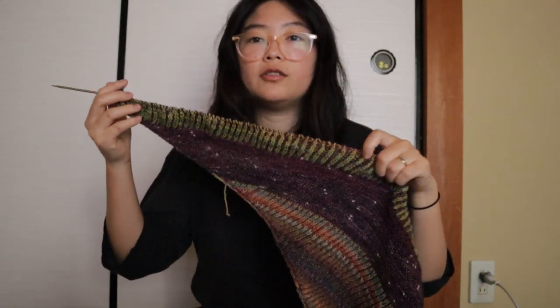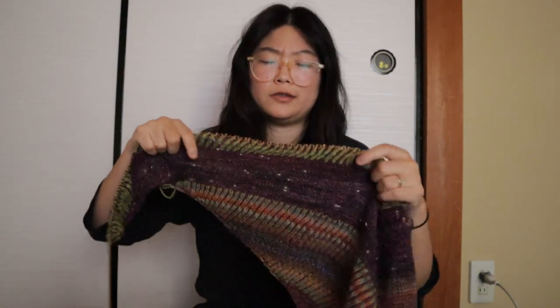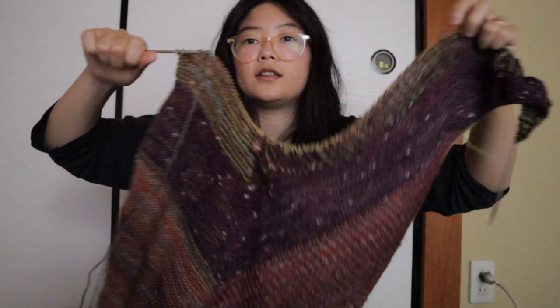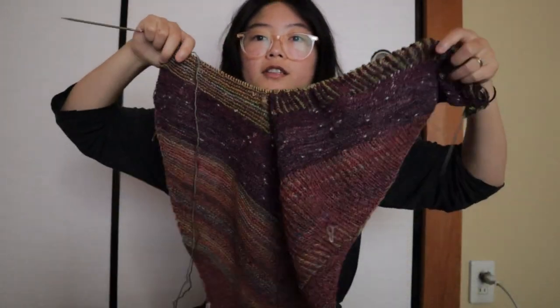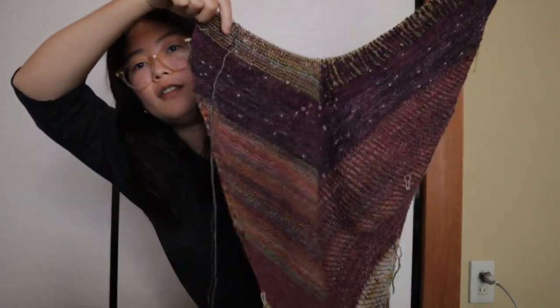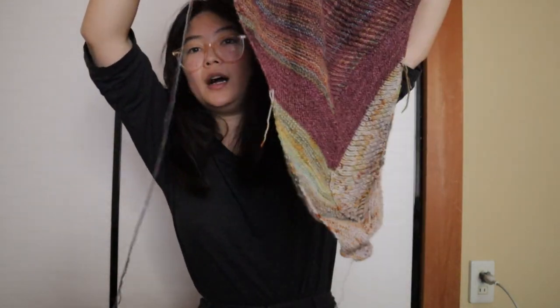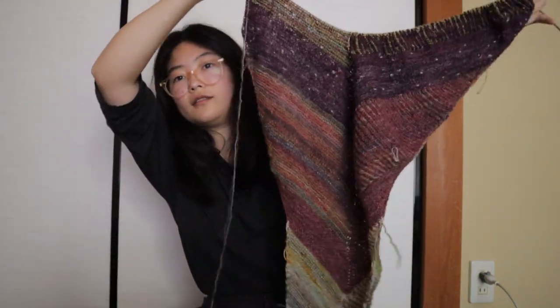Still knitting on my Plumpy Shawl. I think I'm still kind of in the same section I showed you guys last time — I was in the garter stitch area of the dark purple. Right now I'm in the brioche stitch section with the two-color garter stitch, and it's looking great so far. I really like that I ended up with these two purples and this pop of gray down here — it looks really good actually.